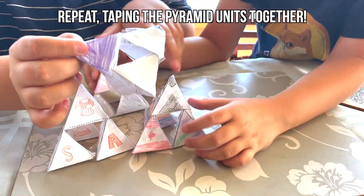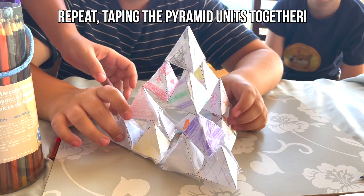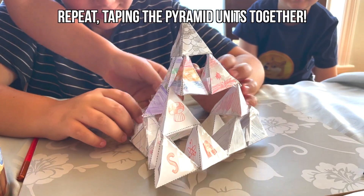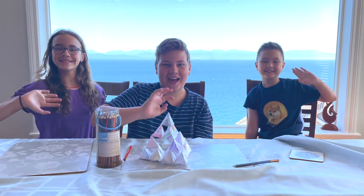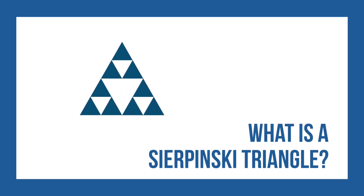Now with these larger pyramid units, tape them together to create an even larger pyramid. This is our 3D Sierpinski triangle. Thanks for all the help with this video, guys! Now it's time to look at what a Sierpinski triangle is.